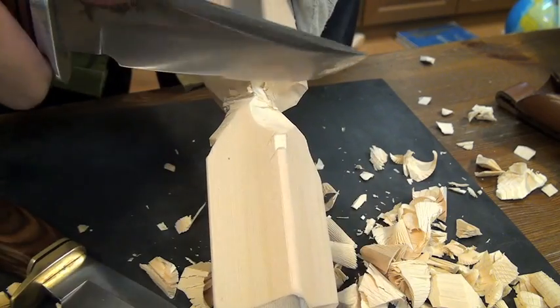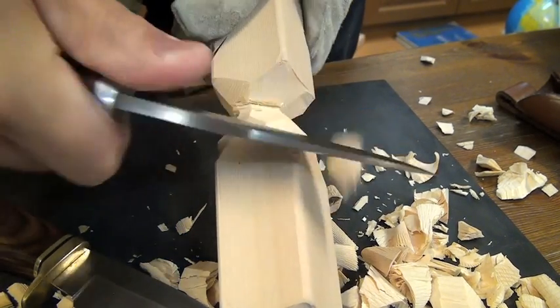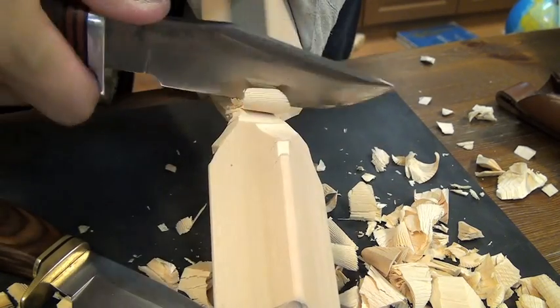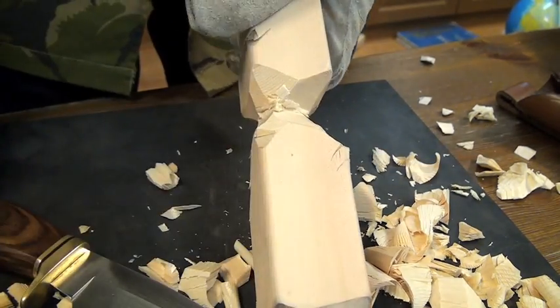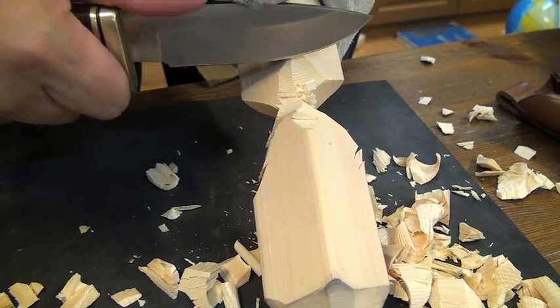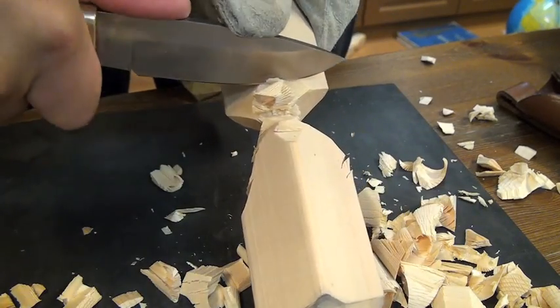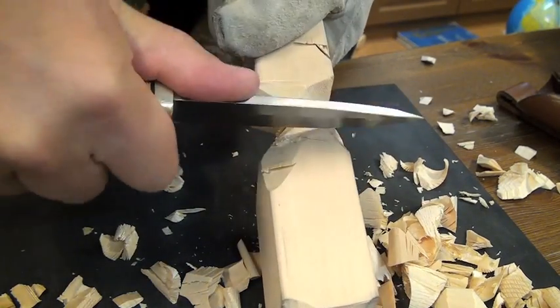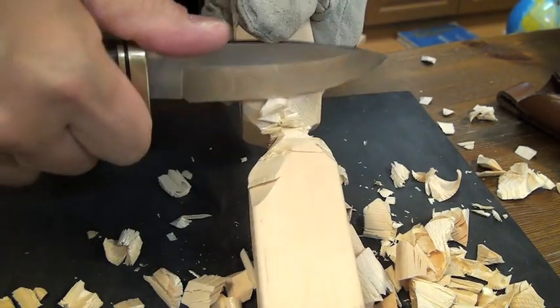This is a hard portion of the wood. Not cut much — unsharp. Did it go unsharp or not? I don't know. Not cut much.